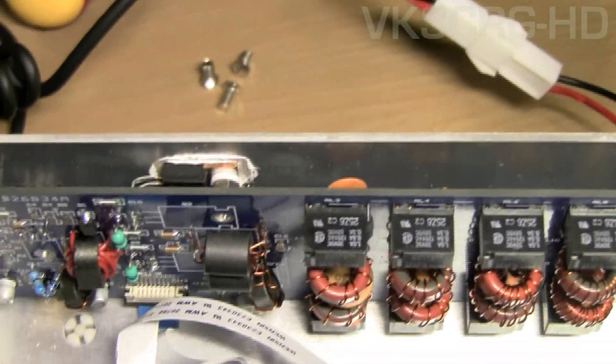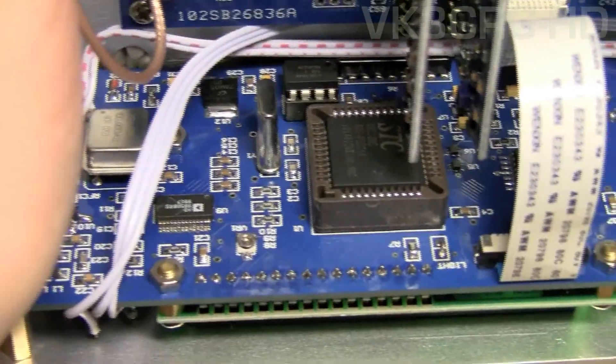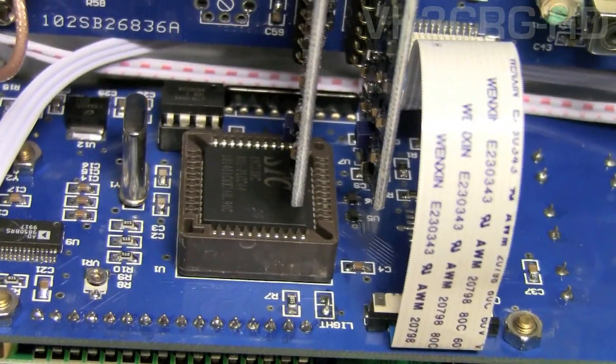There are three transistors all up, and it uses the back plate as a heat sink. The front is the DDS board, which is the control board that controls the frequency you're on and drives the LCD dot-matrix display. If you do change the crystal filter board, you also need to change the RAM chip — the main chip — because it has updated software on it.